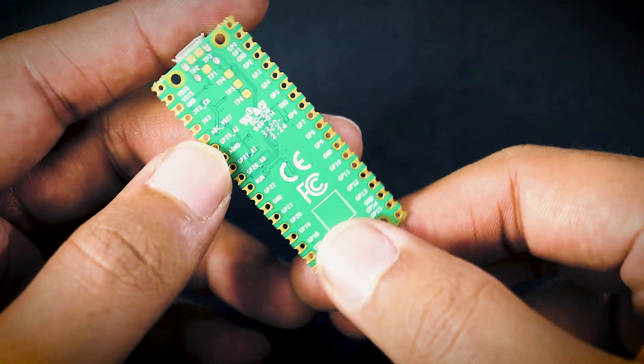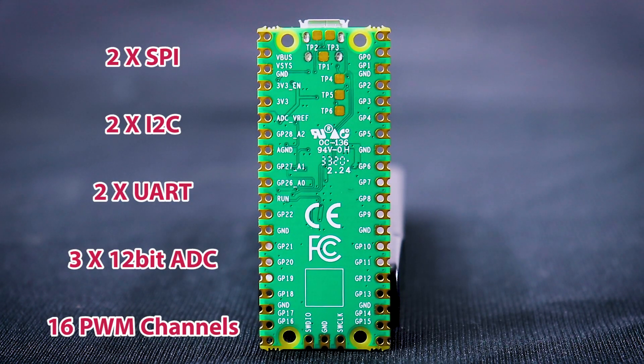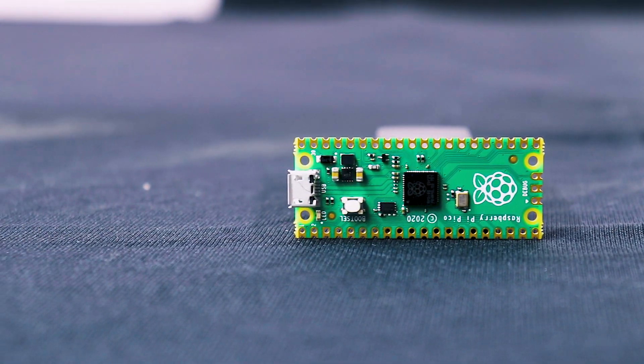It has 26 GPIO pins which contain 2 SPI, 2 I2C, 2 UART, 3 12-bit ADC pins, and 16 controllable PWM channels. It also has 8 programmable I/O pins for custom peripheral support. Overall, the board is filled with more than enough features and is a clear standout at the budget it is launching at.